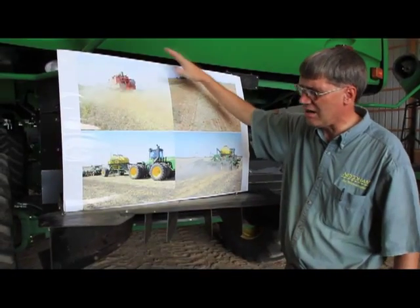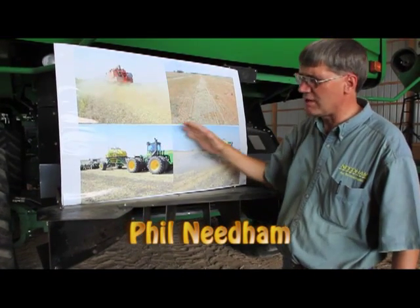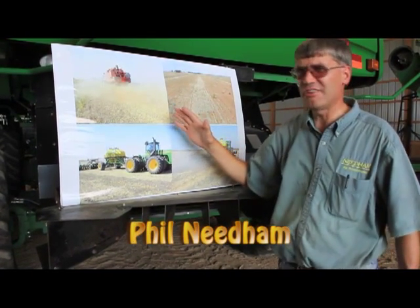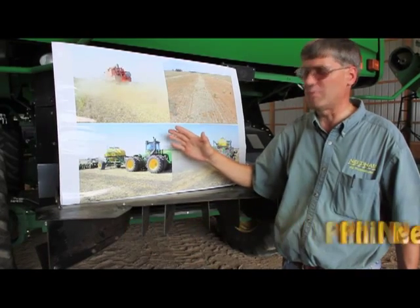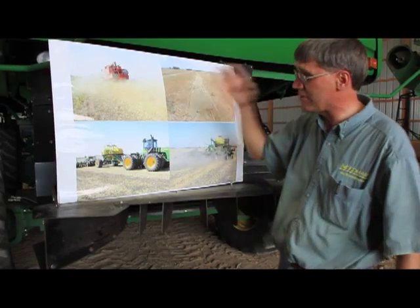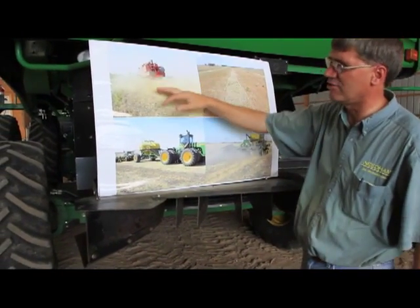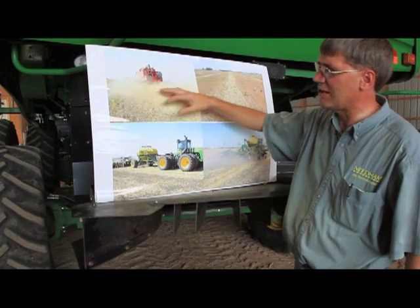We're standing behind the 9870 John Deere combine, and I want to spend just a few minutes discussing the importance of residue management at the back of the combine with a straw chopper. I'd like to draw your attention to these four photos showing different challenges as a result of not being able to spread residue.